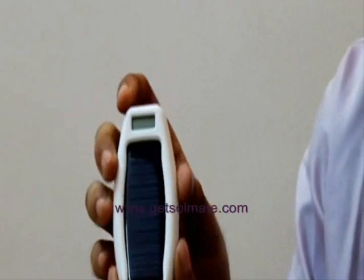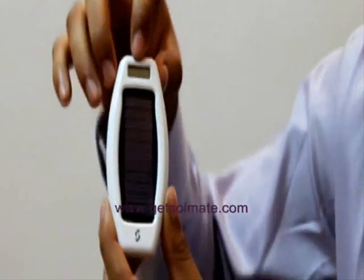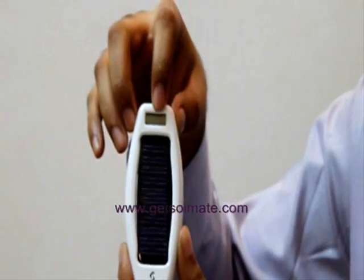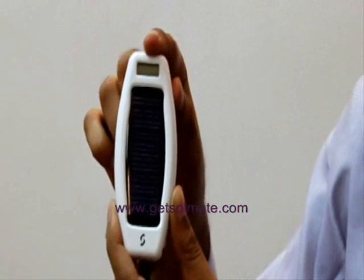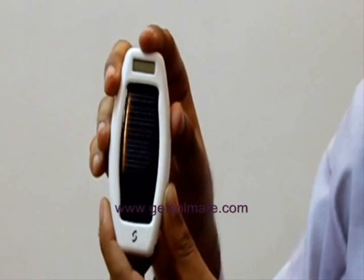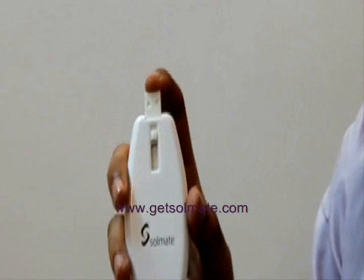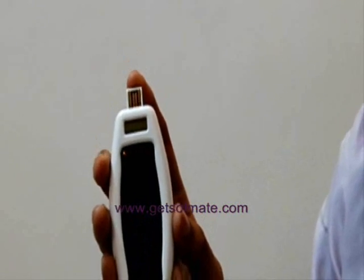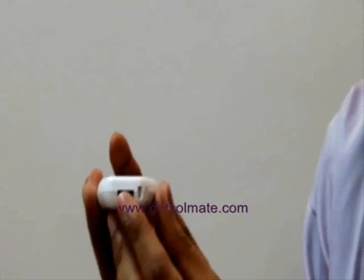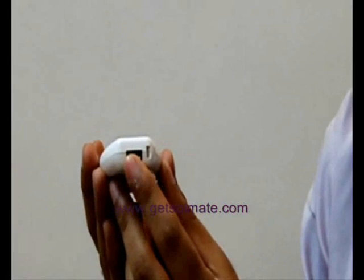Now let's have a look at the device. That is the solar panel. This is a small LCD display that shows the charge remaining in the internal battery. It also indicates what the device is doing at any time — that is, charging via sunlight or USB, or if it's charging a mobile device. That's the USB jack that goes into your computer's USB port when you want to charge or use the internal flash memory. That's the Soulmate's own USB port into which you can plug a USB charging cable to charge your device.